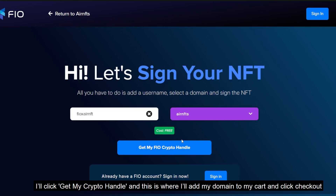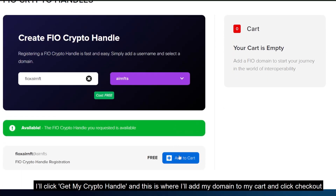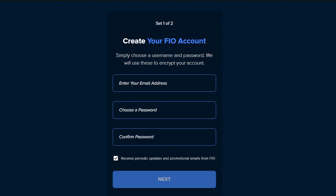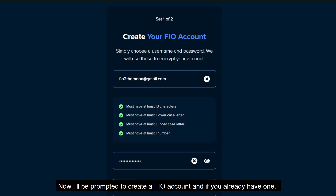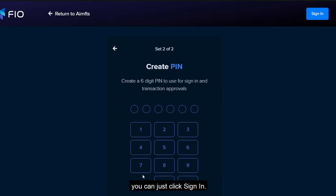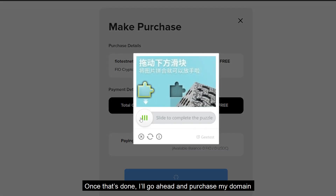I'll click get my crypto handle, add my domain to the cart, and click checkout. I'll be prompted to create a FIO account, and if you already have one, you can just click sign in. Once that is done, I'll go ahead and purchase my domain.